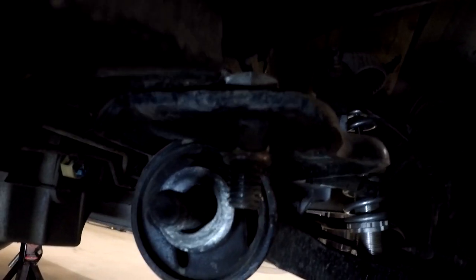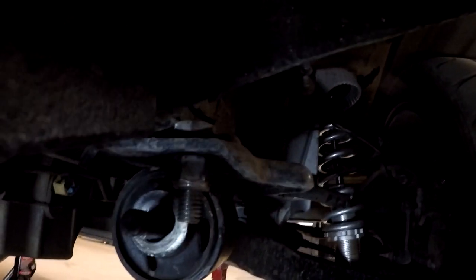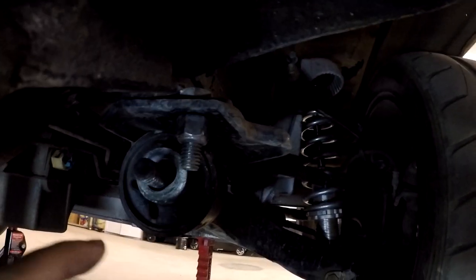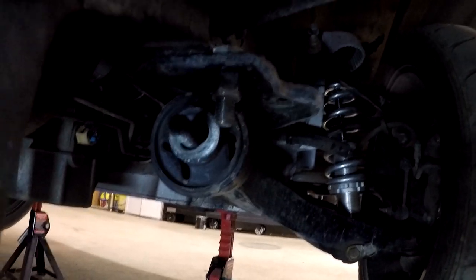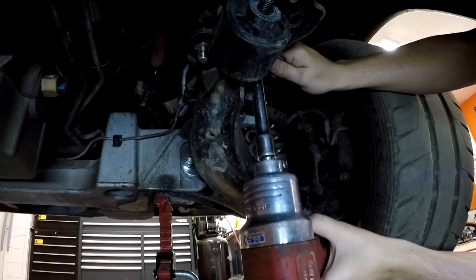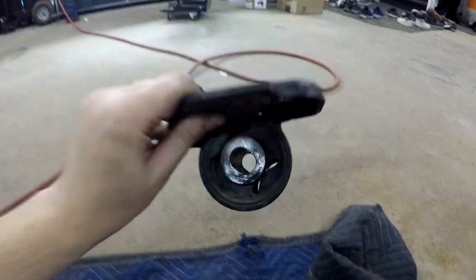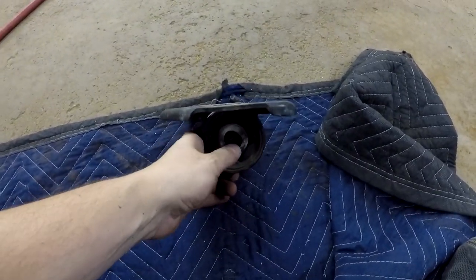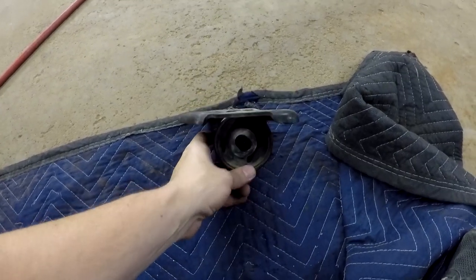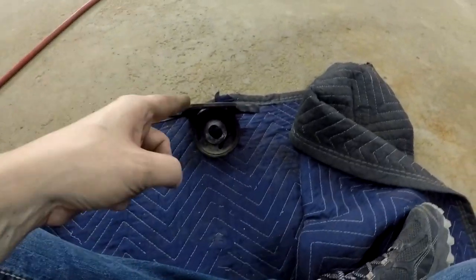Now you can kind of see why I want to do this — that's the limited slot of adjustment you have for caster and camber on these trucks when you do the Crown Vic swap. So I'm going to make it so it sits flat; that way I can adjust my camber no problem. I got it out. You can see how it's kind of a slot that runs at about a 45-degree angle — I want that slot to run sideways and as low in the mount as I can. I'm going to take a cut-off wheel and put a cut right down the top, hopefully not cut into the rubber too badly.